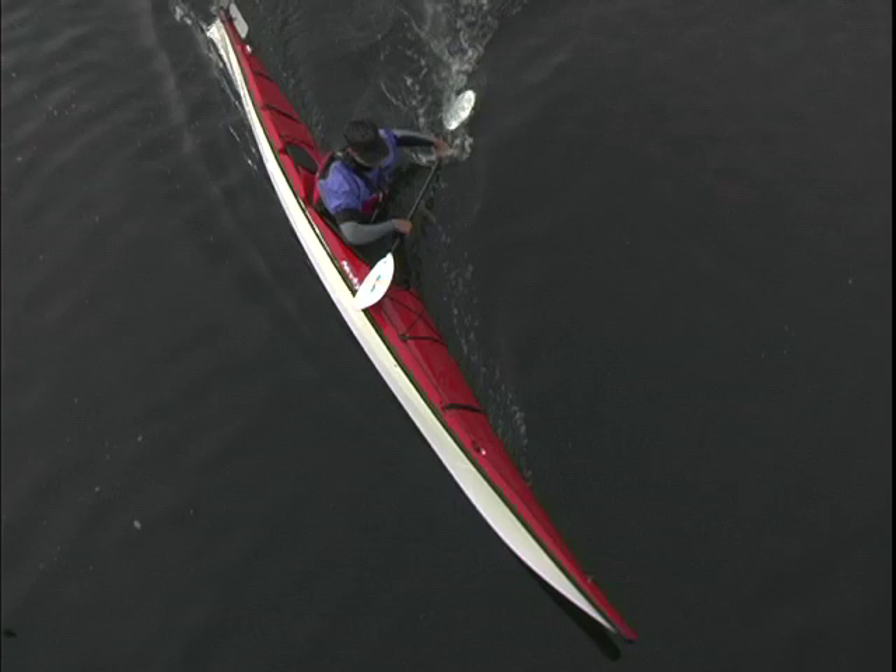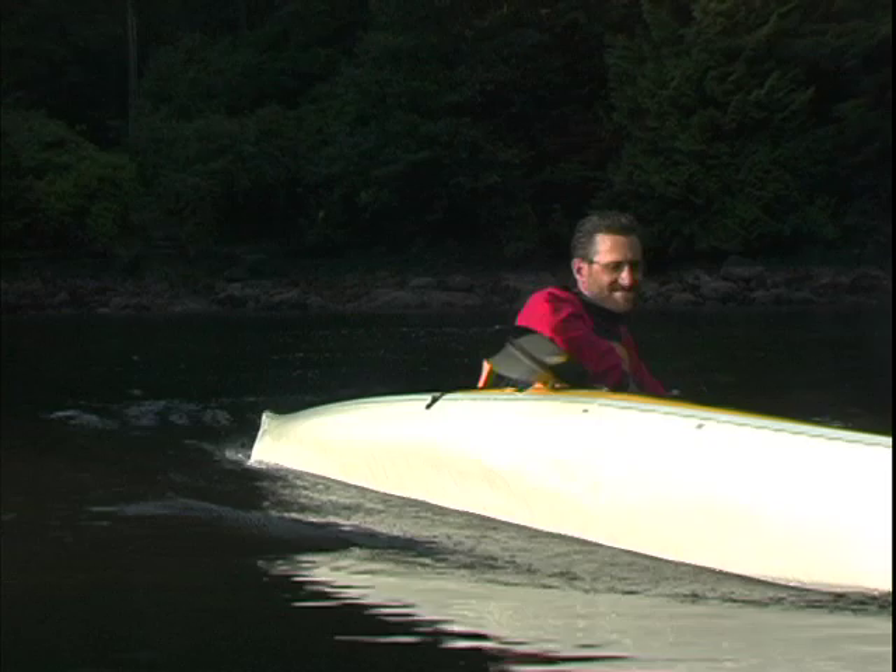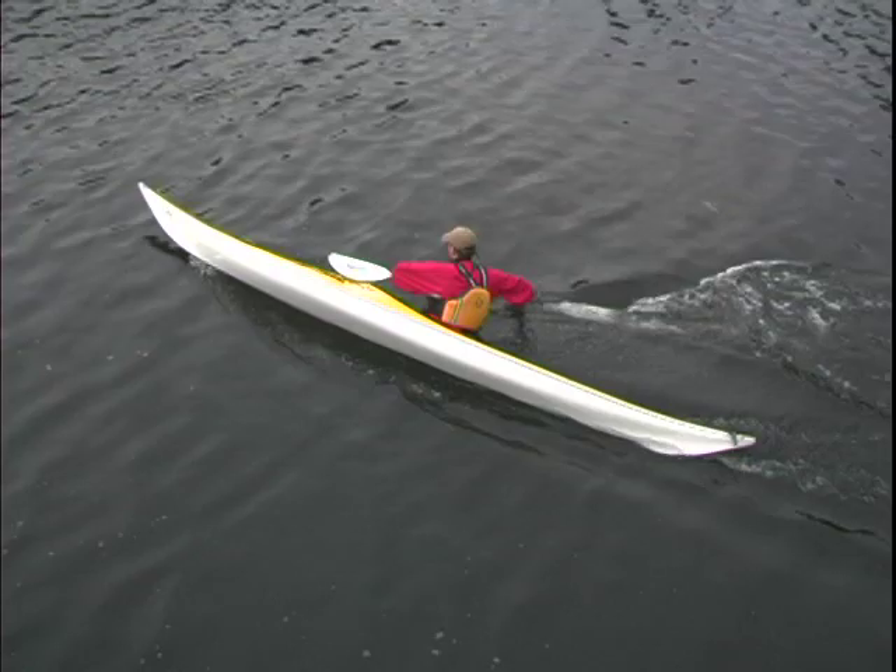The more aggressively you'd like to turn, the more aggressively you'll put your kayak on edge and sweep with your paddle. Remember that your paddle needs to sweep out to the side of your kayak with a climbing angle on the blade so that it provides both support and turning power.